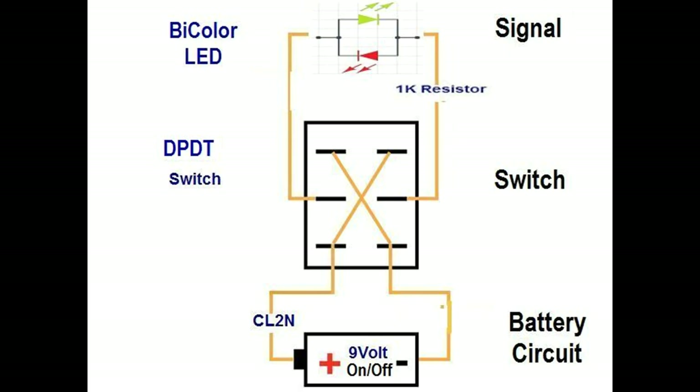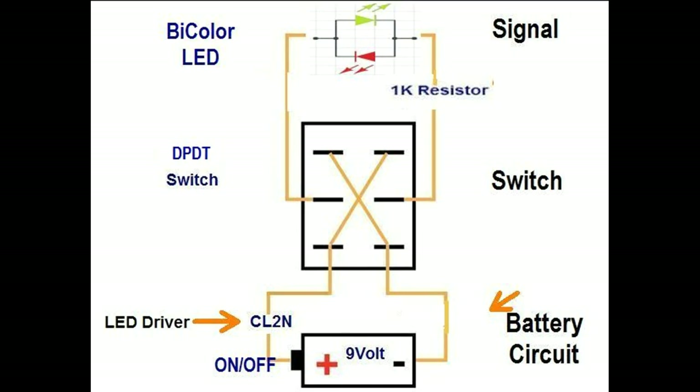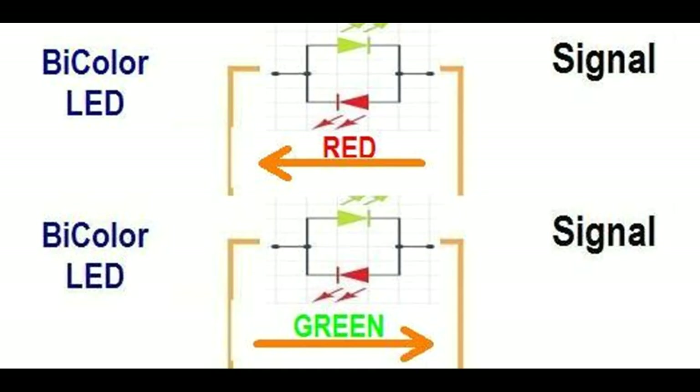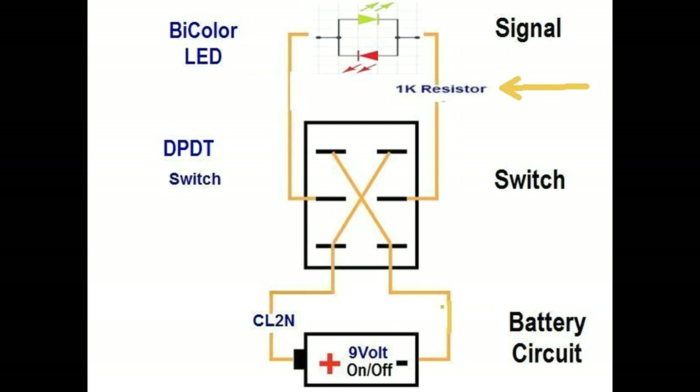The electrical circuit is built based on the circuit diagram shown here. The battery has an on/off switch that will supply current to the signal. The positive wire current passes through an LED driver chip that limits the current to 20 milliamps for the LED. The crossover connection on the switch allows the current to flow in the opposite direction when the double pole switch is thrown. The bicolor green/red LED therefore changes color based on the direction of the current flow. The 1000 ohm resistor on the negative wire limits the brightness of the LED illumination.